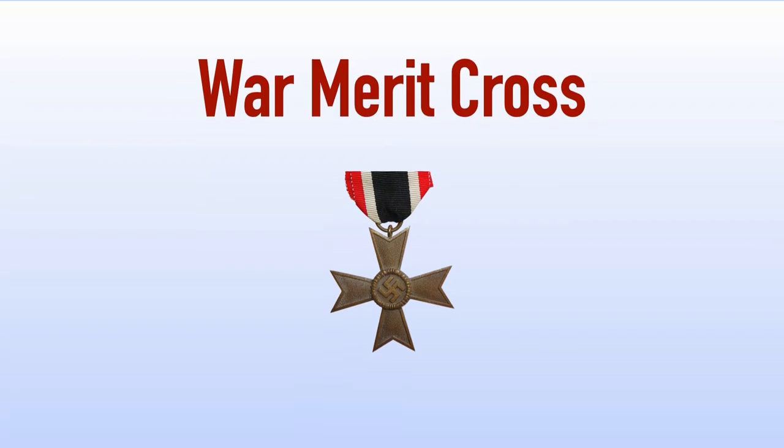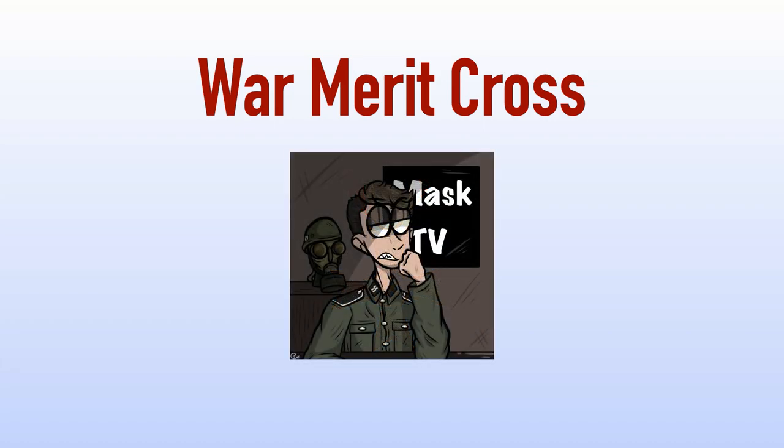Thank you all for watching this video. I hope you learned something new about one of the lesser-talked-about German medals used during World War II. Special thanks to MaskTV for helping to show this medal in person — we collaborated on this video, and there's another video up on his channel as well. If you want to go over and subscribe to him for some really good reenacting content, please check out his video that I am a part of.